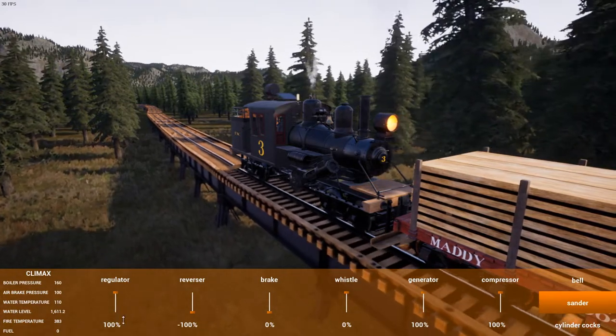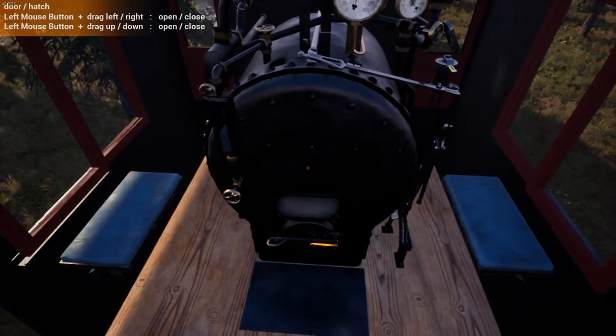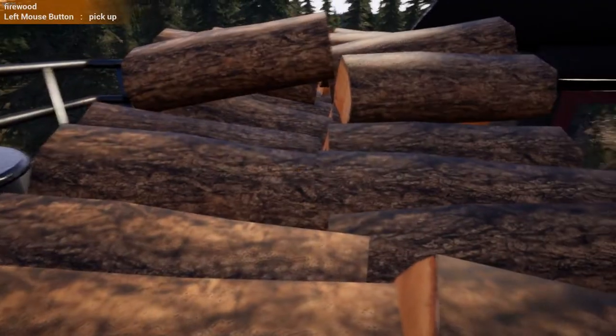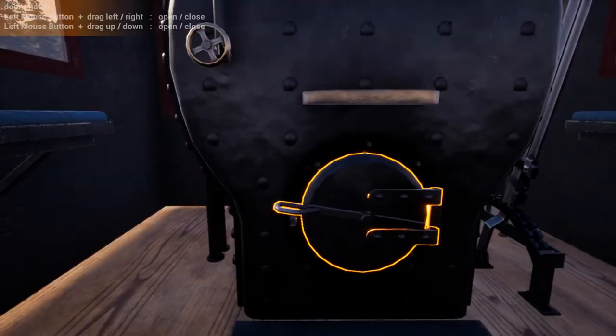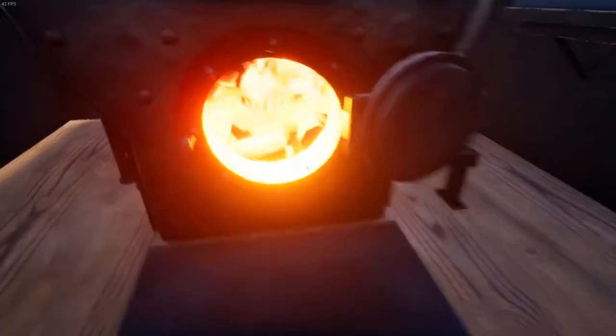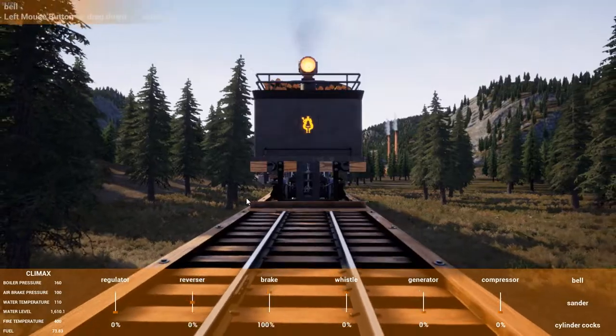It's not like this Climax can go all that fast. I've stopped again to put more wood on the fire. I remember with the Porter engines you can just chuck five bits of firewood on and that's enough to get a full roaring fire. I'm not sure if that's the case with these geared engines, but that fire looks very strong.